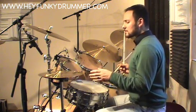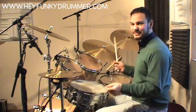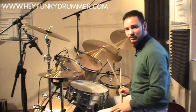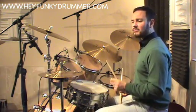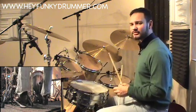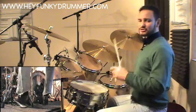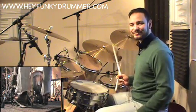Beat three in the bar — because we've had one-e-an-a, two-e-an-a — beat three lands on the bass drum with the right foot. So very simply, bass drum on its own: one-e-an-a, two-e-an-a. Easy enough. Let's try that one more time just for luck. One-e-an-a, two-e-an-a.